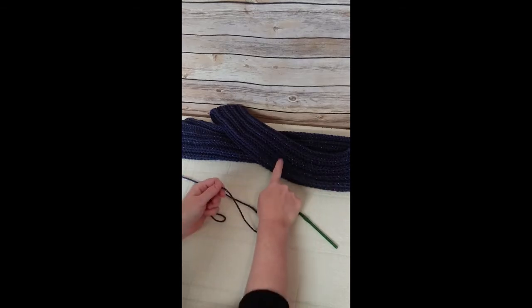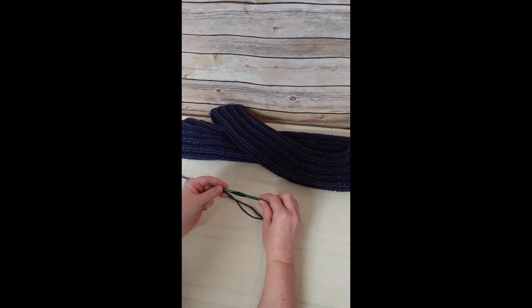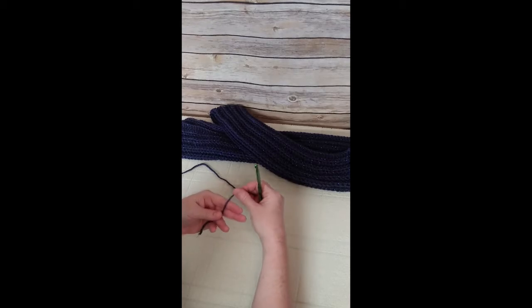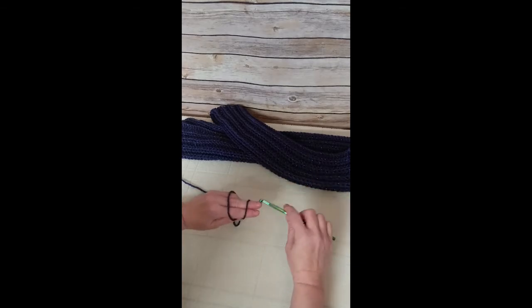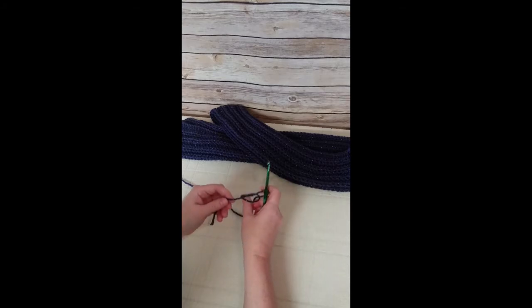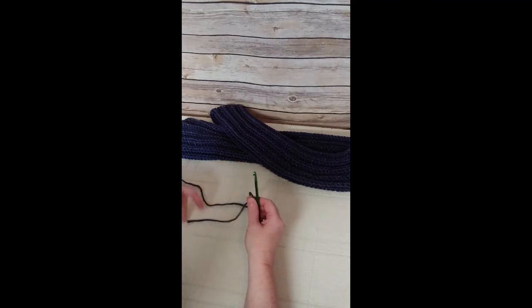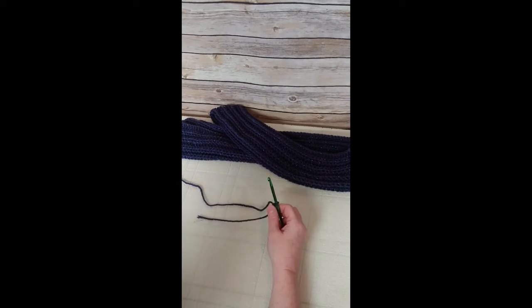We are ready to start making our royal sparkle blue scarf. Take your I hook, which is a 5.5 millimeter, and the yarn. Wrap the yarn around your upper two fingers and cross over, then turn your hand over and place the hook underneath the first strand and grab the second one. We are making a slip knot — just pull both ends and pull it to the hook.